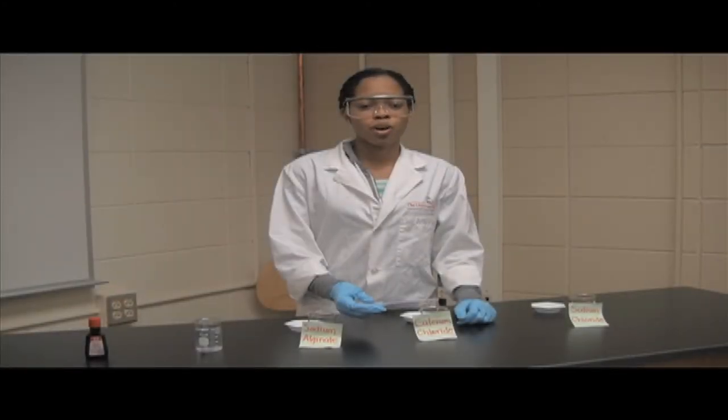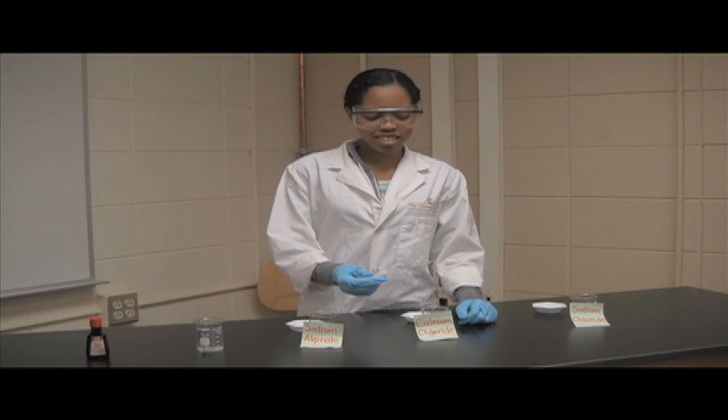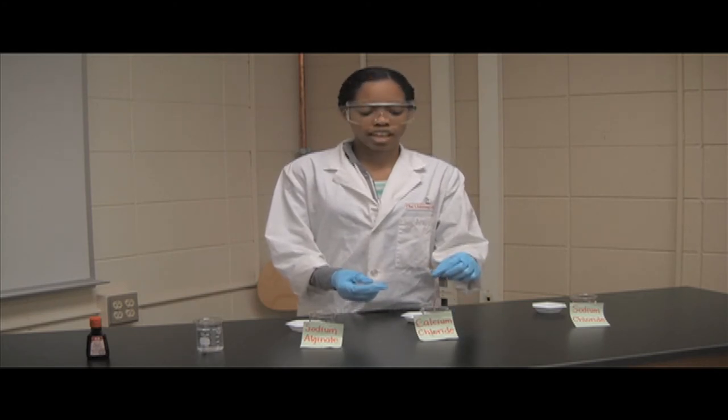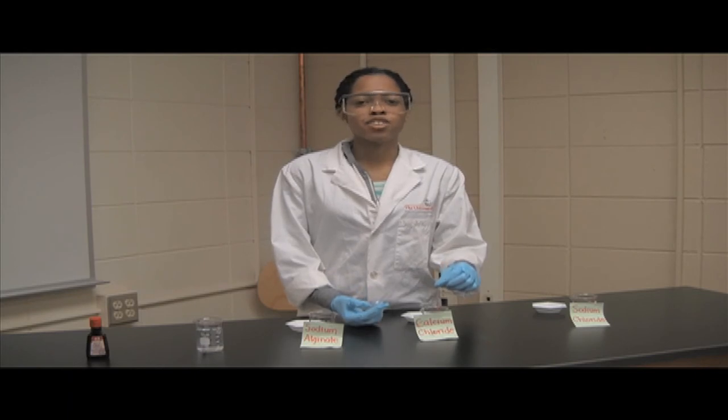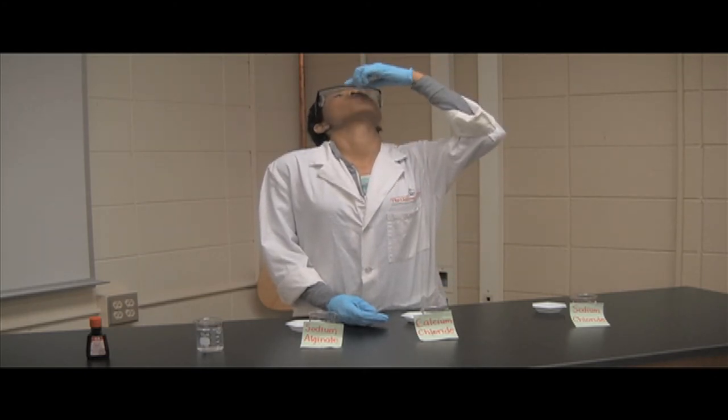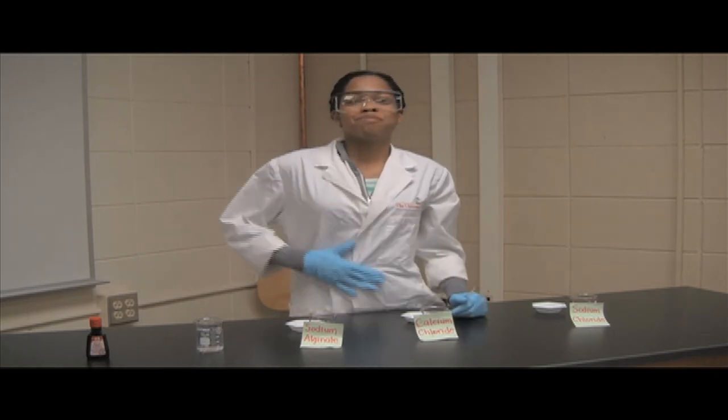The next time that you're at the grocery store, check out the ingredients label of some of your favorite items. You never know — they may contain alginate. I'm sure you're all wondering, can you eat this? Of course you can. That's one of the perks of being a food scientist: you get to taste your experiments. Not all of them, but just some. In this case, I'll do you a favor and try it for you. Mmm, very good.